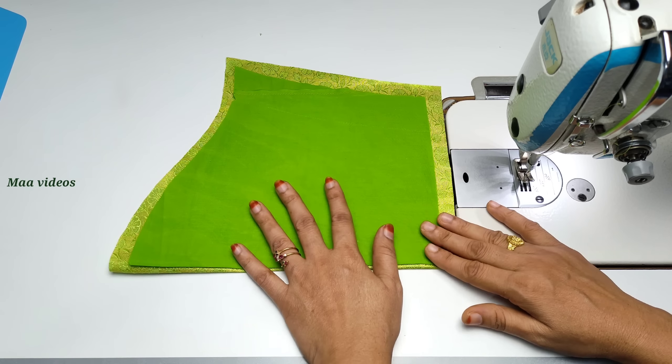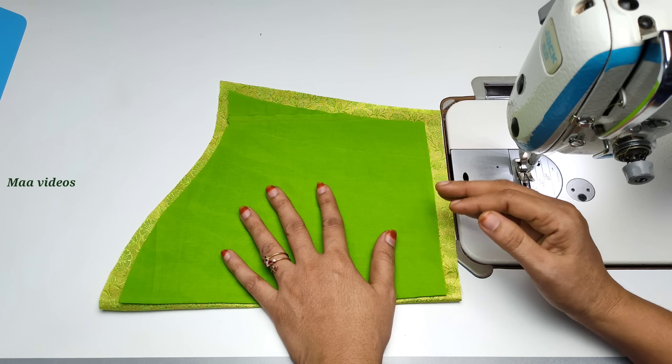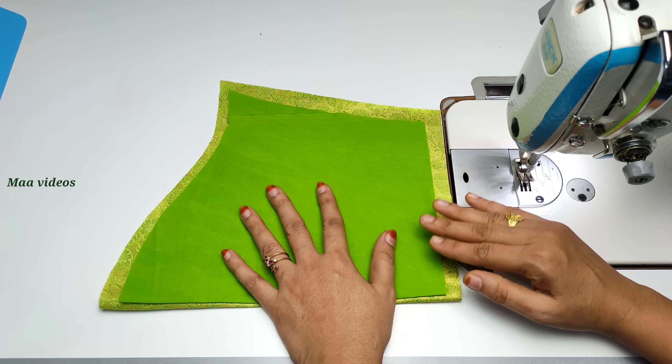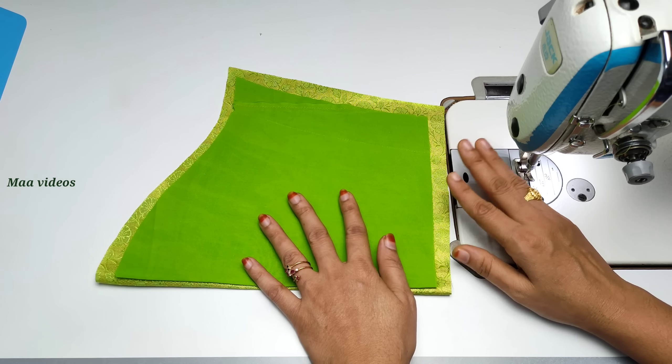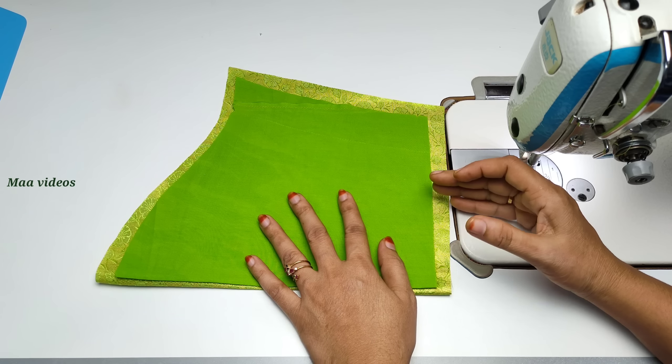First, we will cut the hands. We will cut the lining with the main cloth. We will cut a little half inch extra. We will cut the hands and neck. We will stitch the ends of the cloth, as we will not have the same finishing. You will cut the finishing with the cloth.